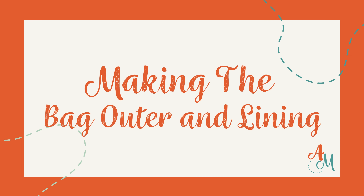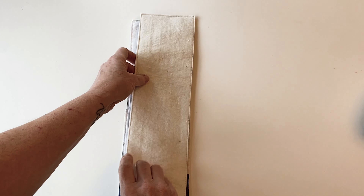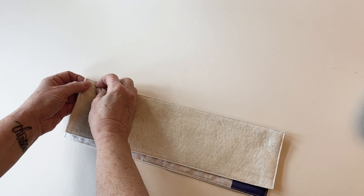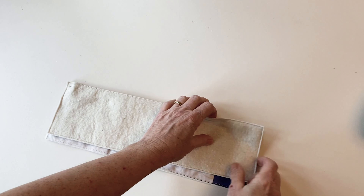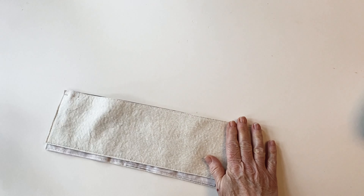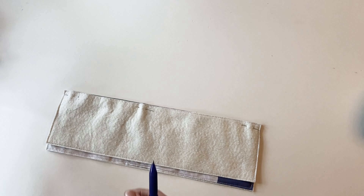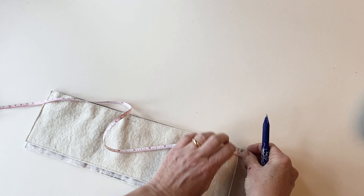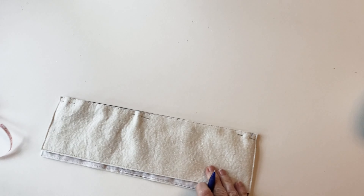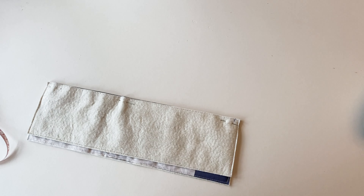Making the bag outer and the lining. Take the bottle bag front outer and one of the bottle bag side outers and place them right sides facing. Pin them together down one side so that the raw edges are matching, at the top and then the bottom, then pop a pin in the centre. Now take a tape measure and mark a quarter of an inch up from the bottom edge using a pen, then sew together all the way down, stopping at that mark.